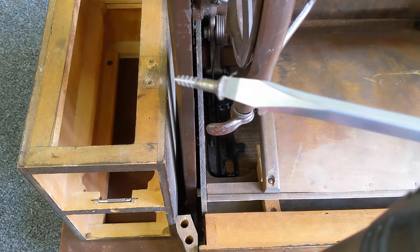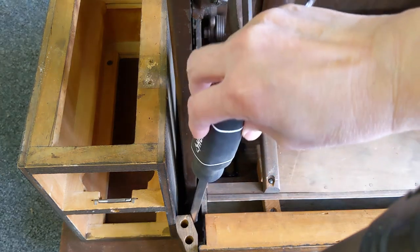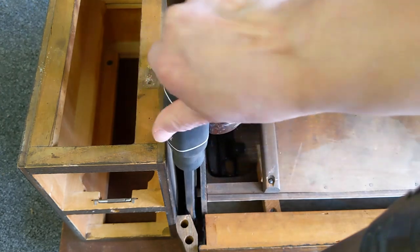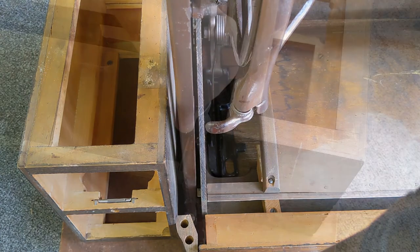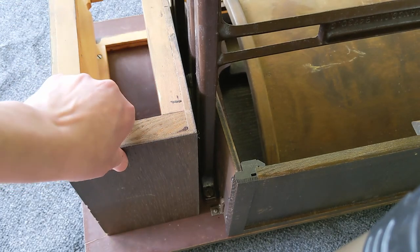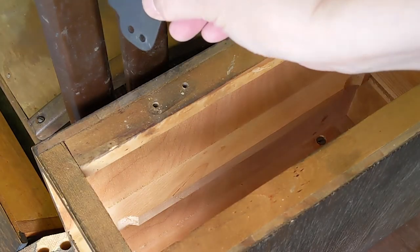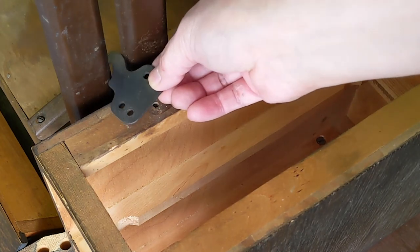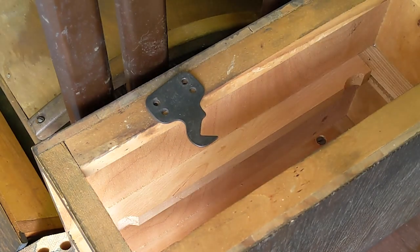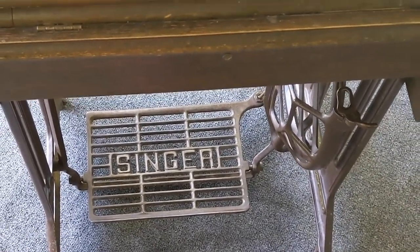The treadle unit is ready to be reattached to the cabinet. This is not the same cabinet that we took the legs off from, but the screw holes should still line up. I probably don't need to attach these stabilizing hooks as this cabinet is much more stable than the original — recall that these hook right into the legs and then mount onto the bottom of the drawers — but I'll reattach them in case they're needed at a later date. The wood on this cabinet could use refinishing, but I'll do that at some future date. For now, this is all ready for sewing.